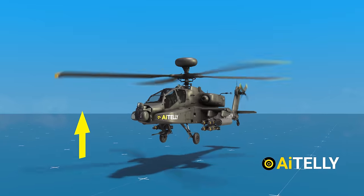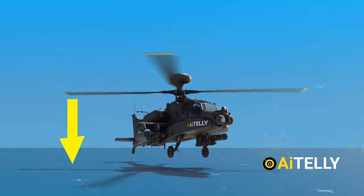By raising the collective, the helicopter goes up, and lowering the collective, the helicopter drops in altitude.